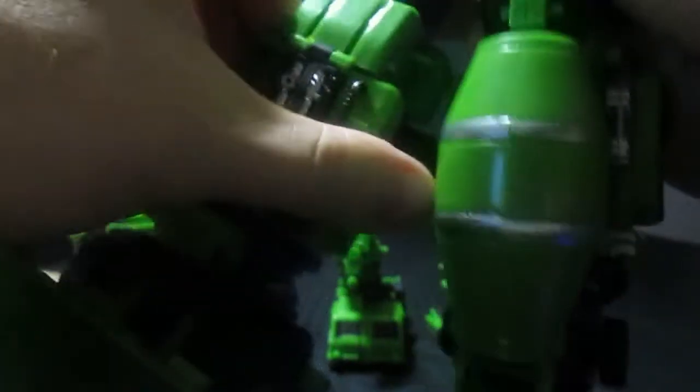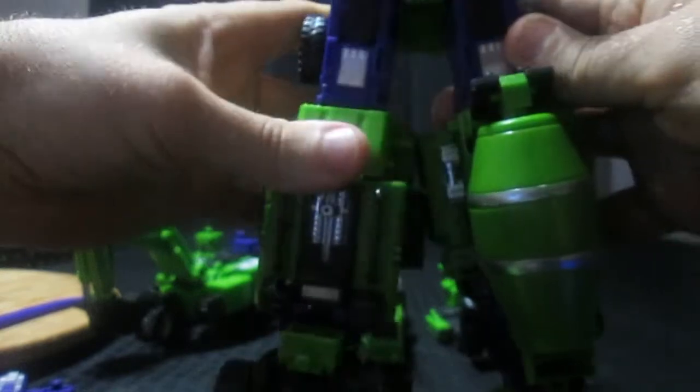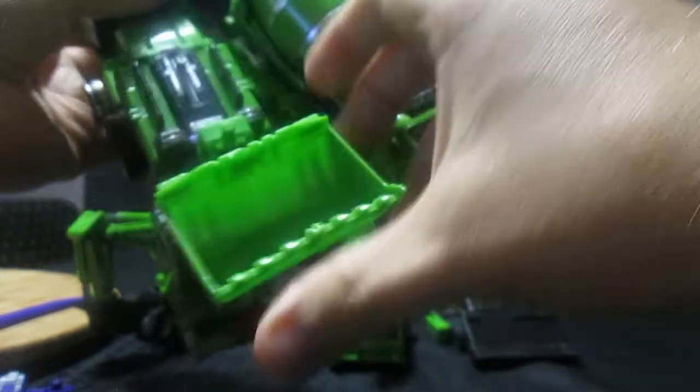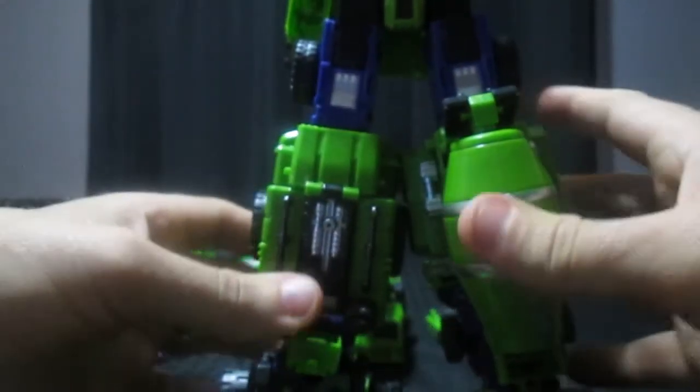In, turn, and it is not going anywhere. Now I want to turn it so that way I get a nice A-frame stance. There we go.